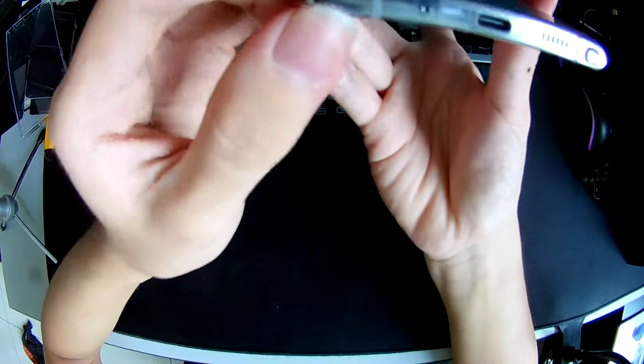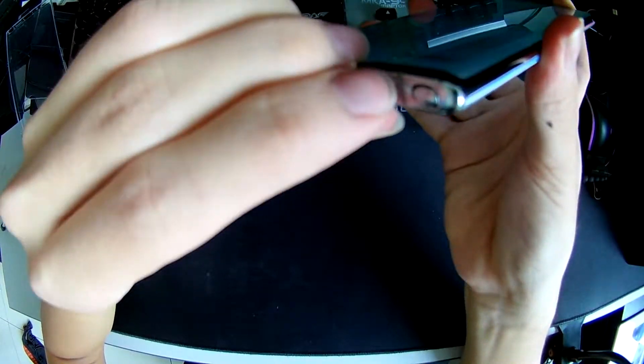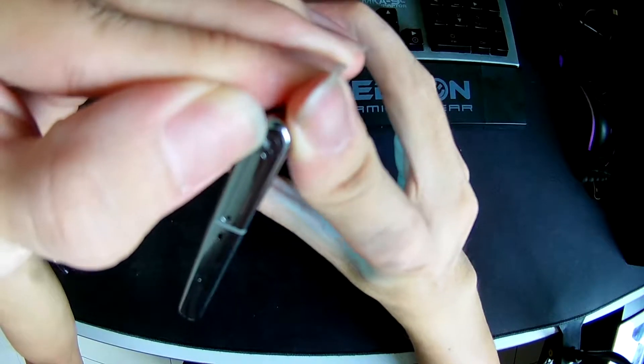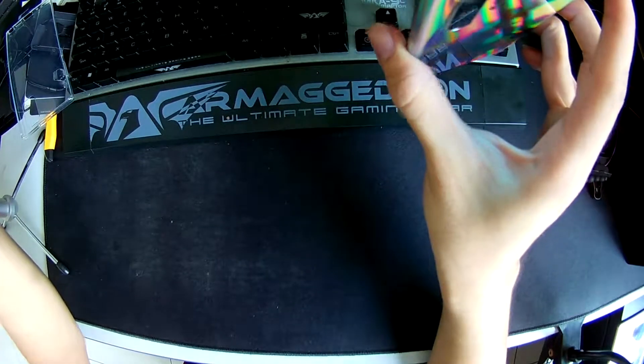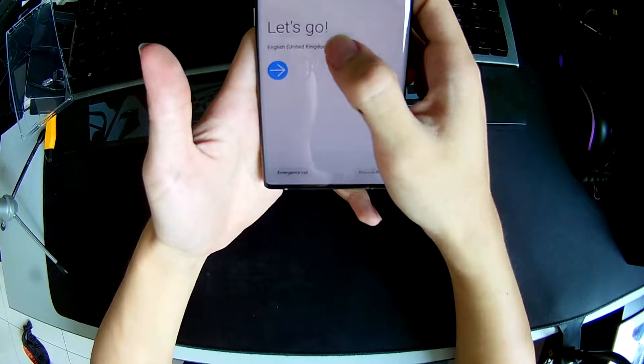Oh, there's still a little piece of sticker down here that I didn't pull off yet — let's pull that off. And there's one more up top, so I'm gonna take this one off too. There it is, nice and easy. So now we're on the setup screen.